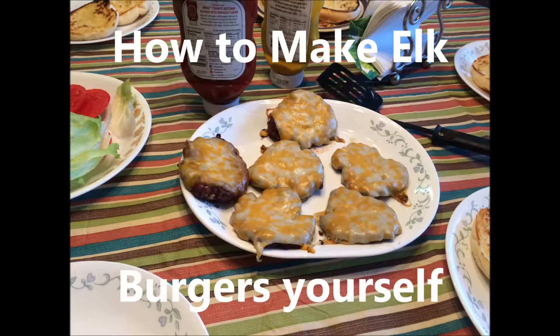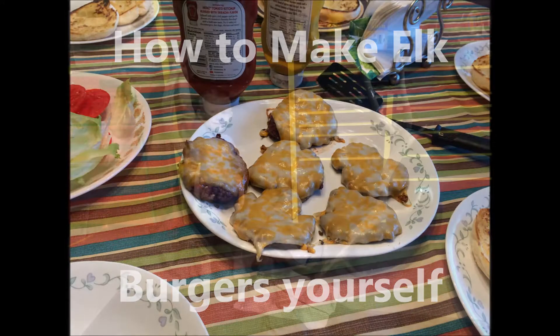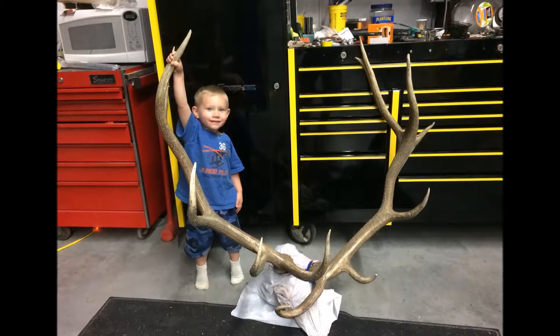Alright, today we'll be showing you how to make your own elk burgers. Of course, first you'll need to get your elk.